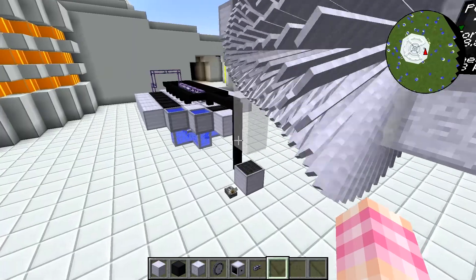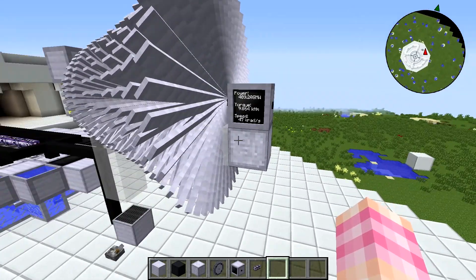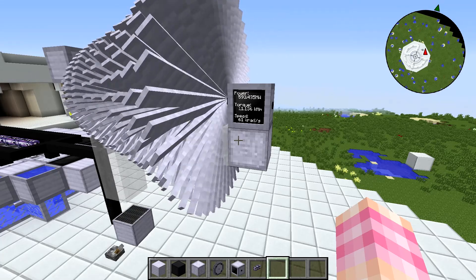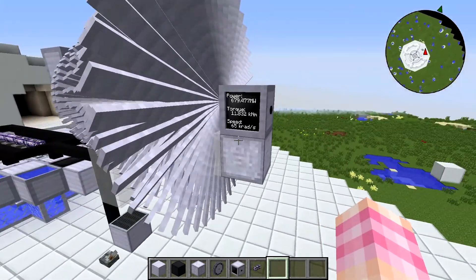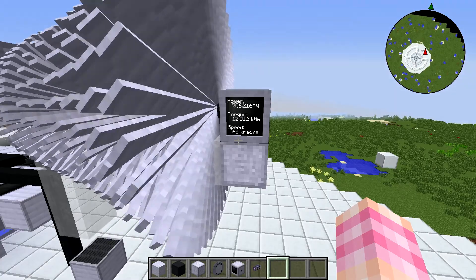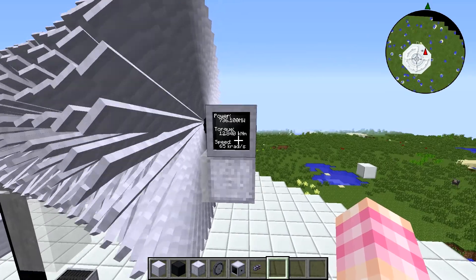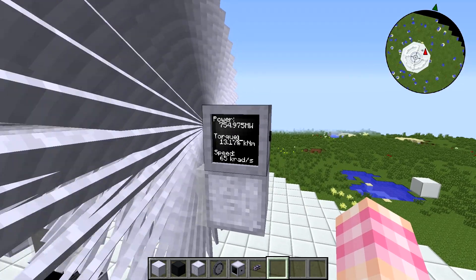It's not perfectly well-shielded because it's a tutorial world — you'd need another layer of steel or another reflector. This will get up to 65,000 radians per second. The torque max is around 12,500 to 13,000, for a total power output of around 850–900 megawatts. So it's going to get up to power here and we're going to see where it settles. The power fluctuates quite a lot because every time the steam block goes in, a new power spike comes out. Torque is up to about 13 and power is getting up to around 900 megawatts.